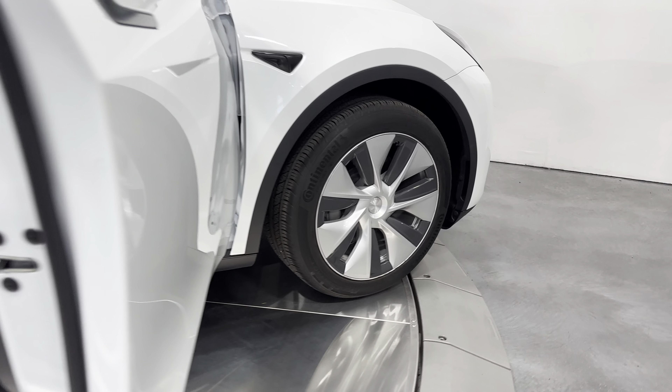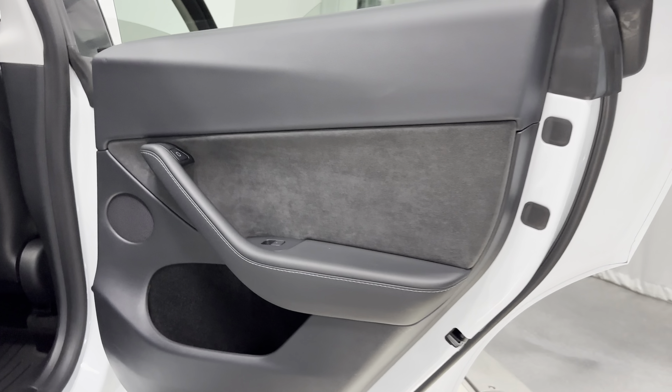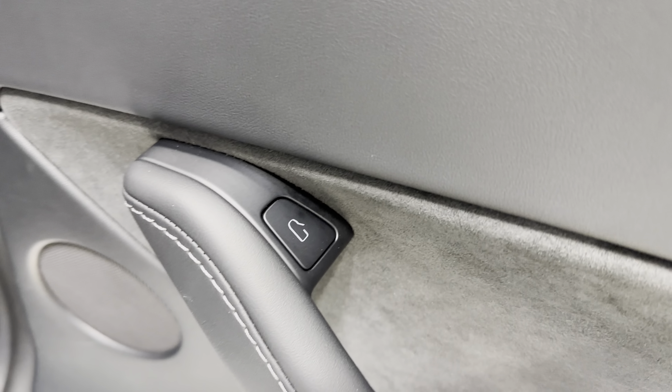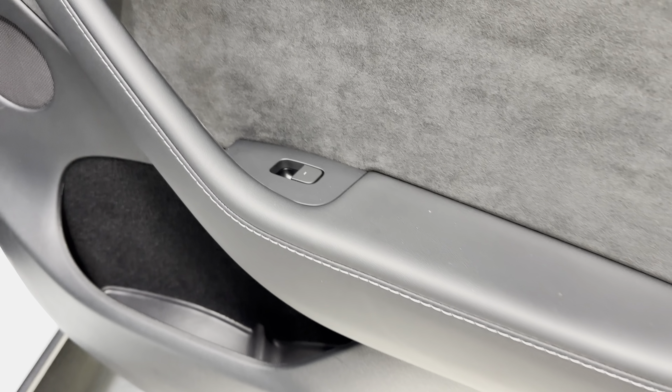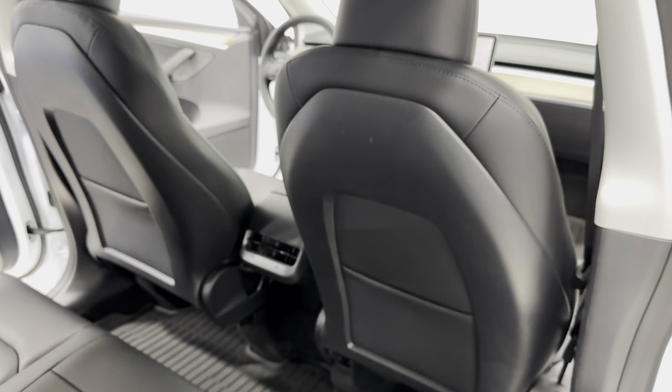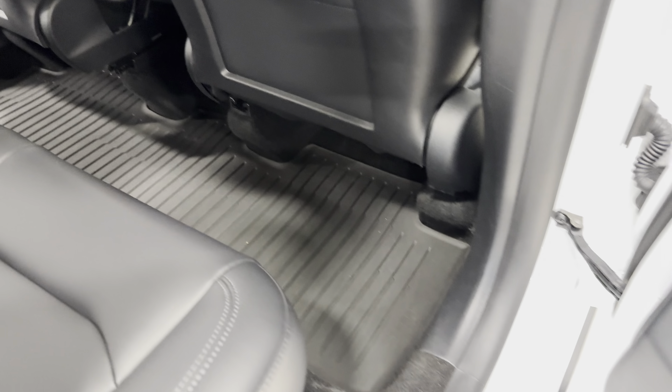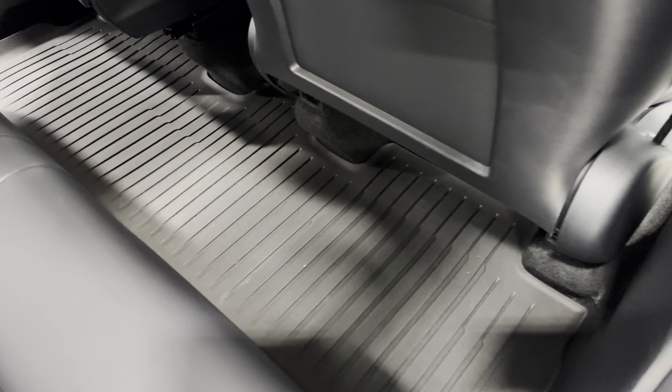Let's check out the interior now — black interior. You can see the black door panel with a nice suede-looking panel there. There's your door release and power windows. All the jams look nice and tidy, clean. Here are your front captain chairs from the rear, the console with the HVAC system, and the all-weather floor liners in the rear.